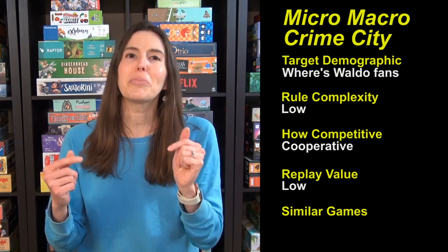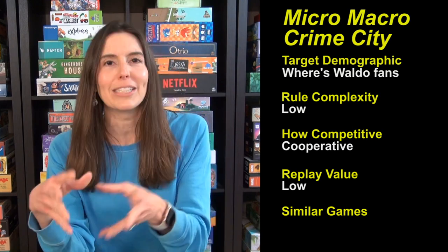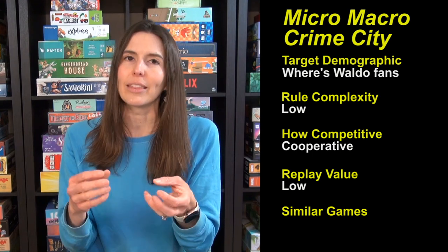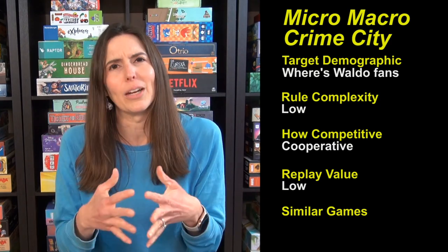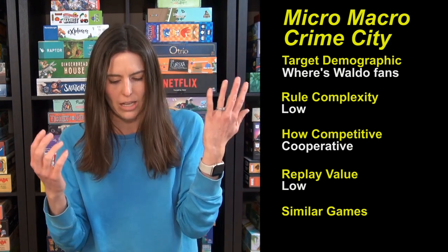On that note, they do have two follow-up editions — new boxes, new crimes. We were so into this game that about four cases in I went online and ordered the next box, because it's so well done and we were just having such a blast playing it. So you can do more if you like.